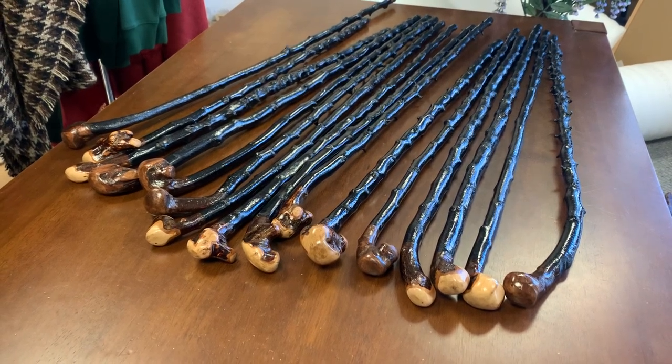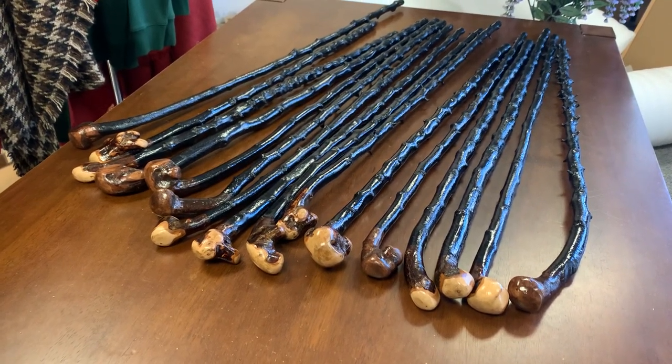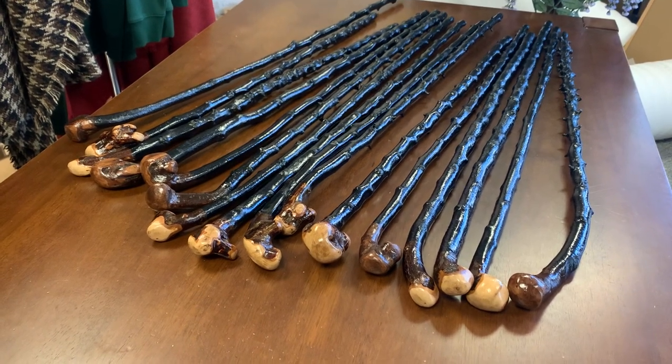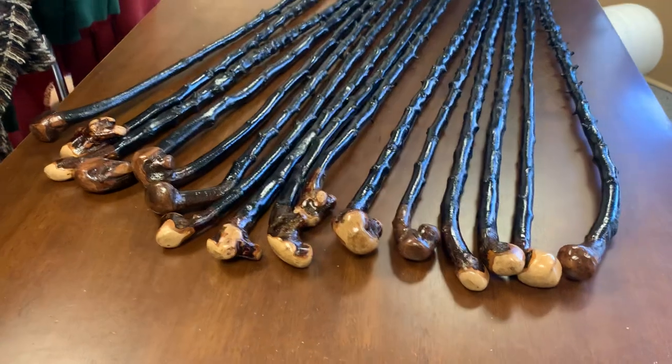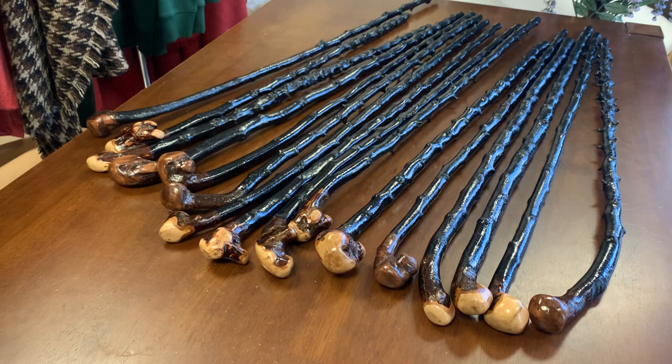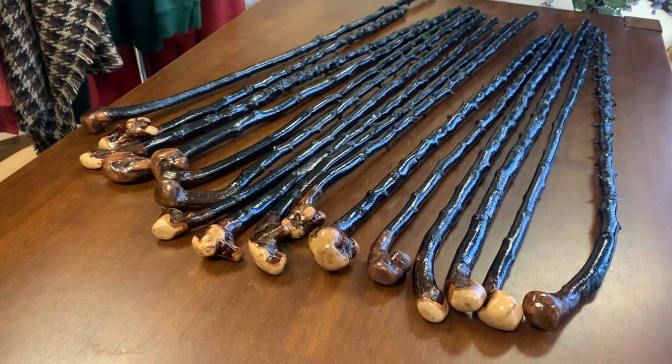Hello, good morning. This is Francis McCaffrey from McCaffrey Crafts, Ireland's most infamous shillelagh maker, I suppose. And here today I have 16 blackthorn shillelaghs that I made recently.